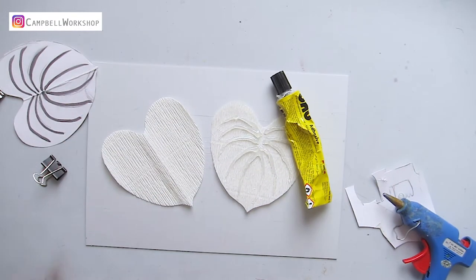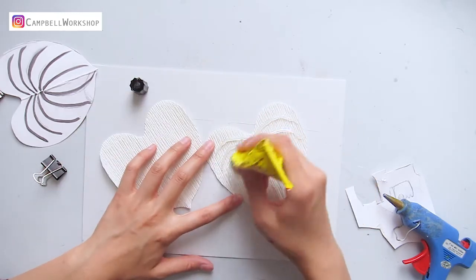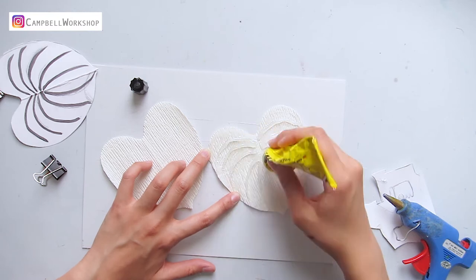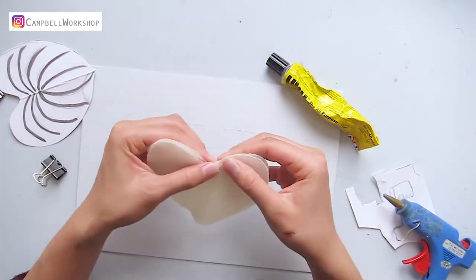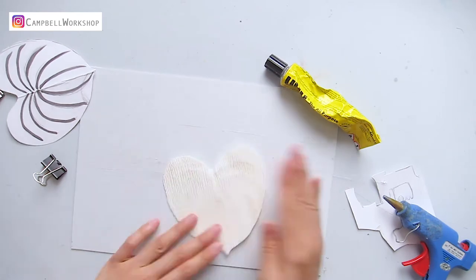Then we apply some Yoohoo glue on the hot glue side. Make sure you have opened the window when you do so, as using Yoohoo glue for a slightly bigger surface will generate a slight chemical smell. Attach the second leaf on top and start embossing the hot glue pattern onto the top leaf.